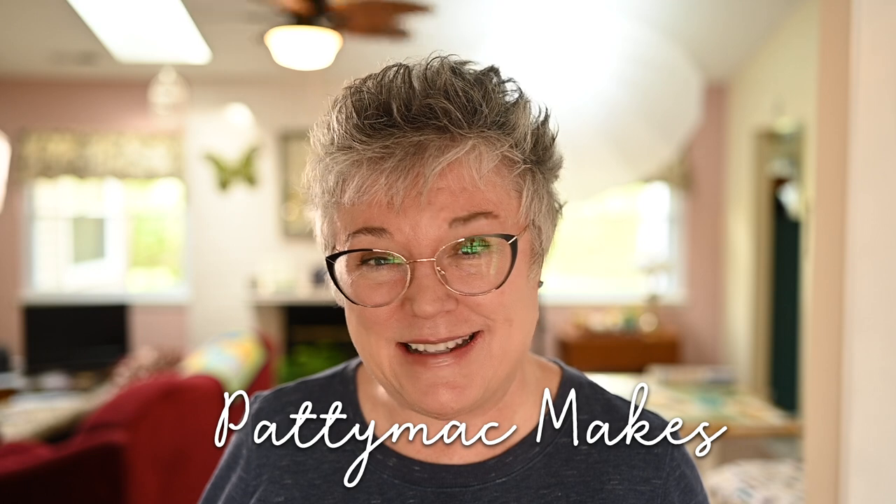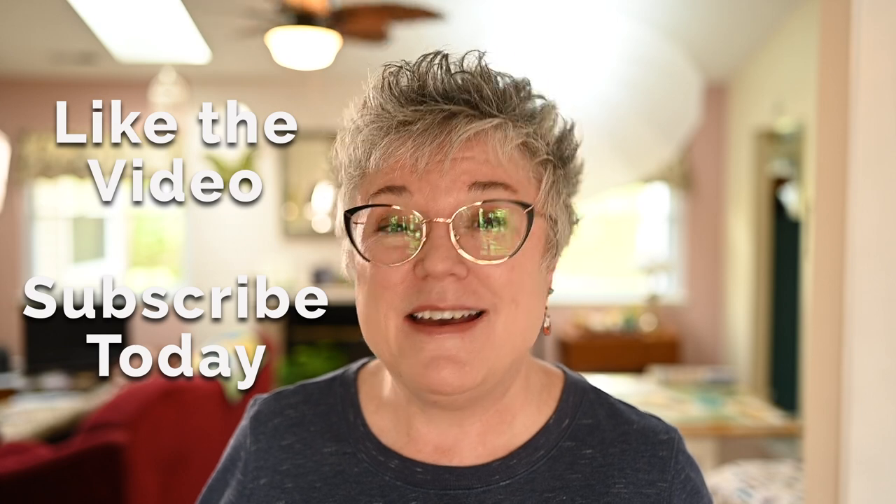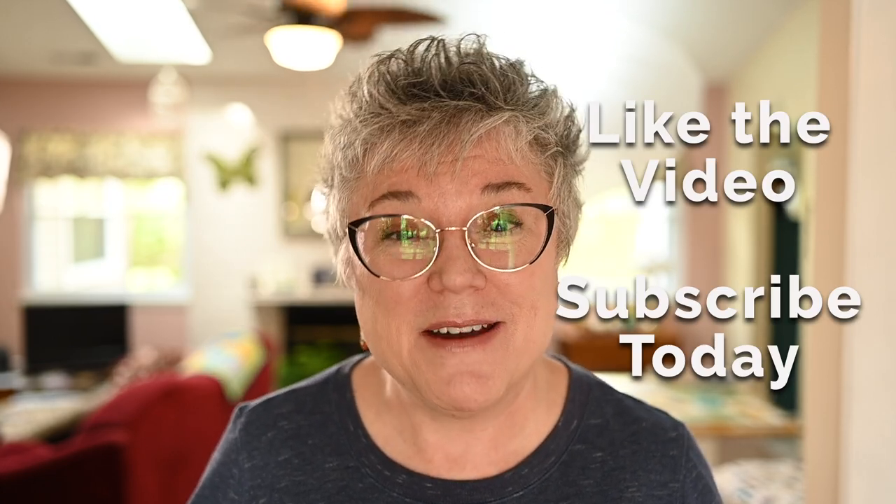Hello, I'm Patti and I go by Patti Mack Makes Everywhere Online. Welcome to my channel. We're all about living that fun handmade lifestyle, so you will find fun things to make and bake and maybe a little bit of gardening thrown in for good measure. If that sounds like something you're into, then I invite you to subscribe to the channel while you are here today.